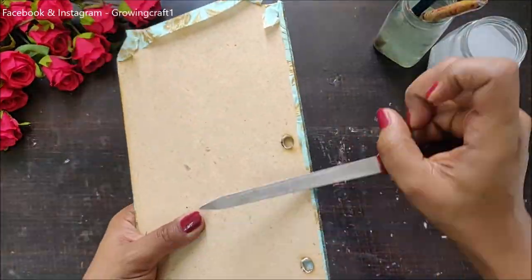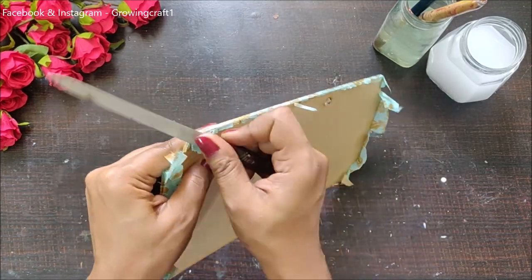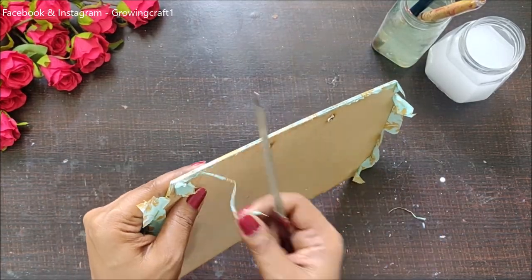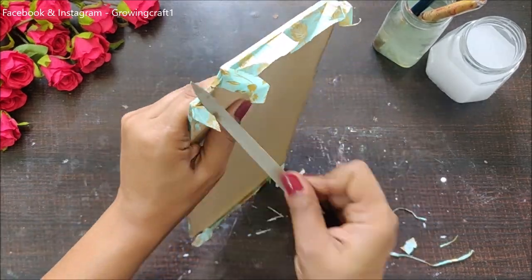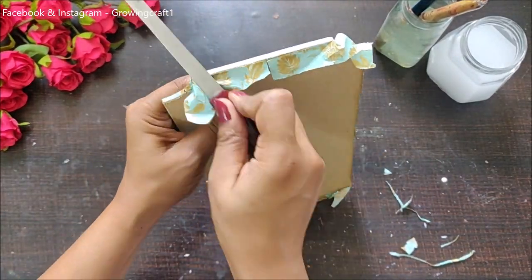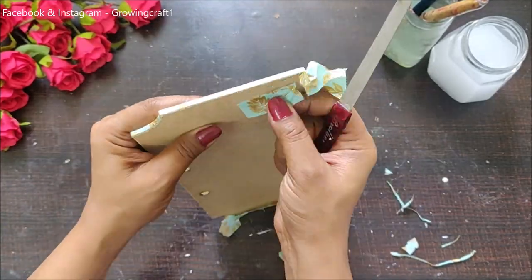Once the napkin has dried out, it's time to remove all the extra paper from the sides. On the back side I'm using my nail filer, and with that I'm removing all the extra decoupage napkin pieces. You can even use sandpaper to remove the excessive paper from the sides.